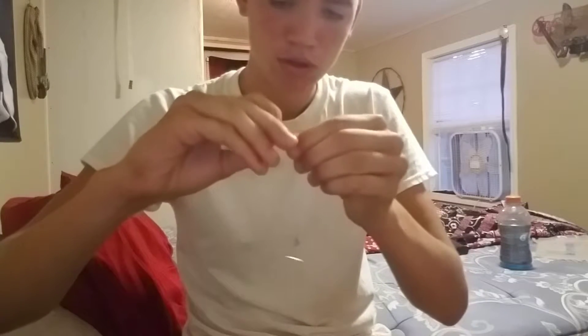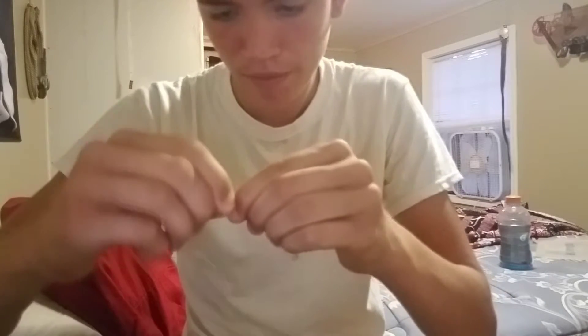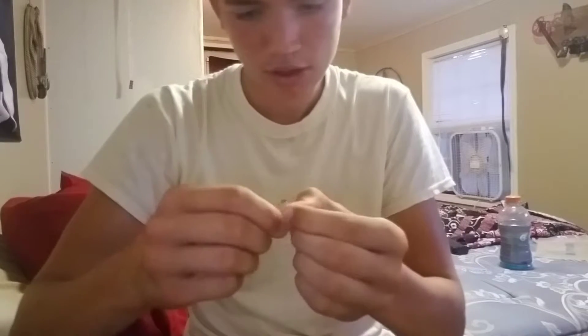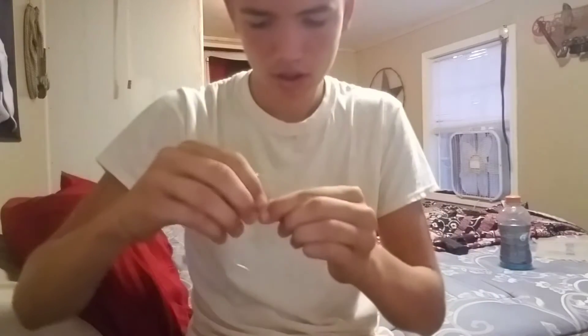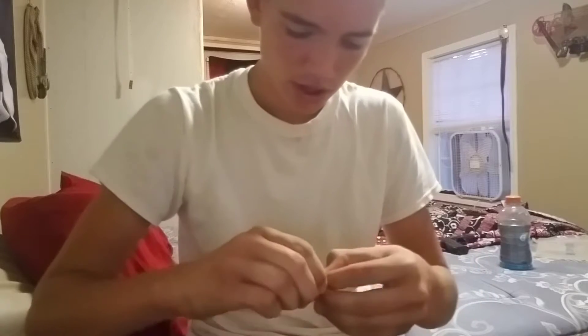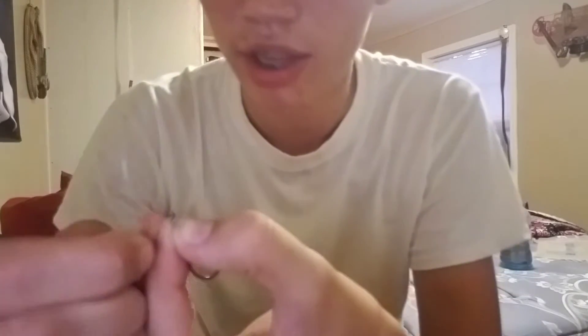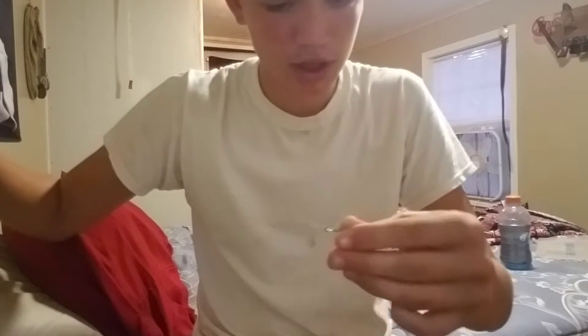Then you're just going to get that to wrap around — you're going to wrap it around that line about seven or eight times. Then you're going to get back up to the end of your line and run it through that eye again, just run it right back through the eye, and pull it tight just like that. It's called a knotless knot — and there you can see that right there.